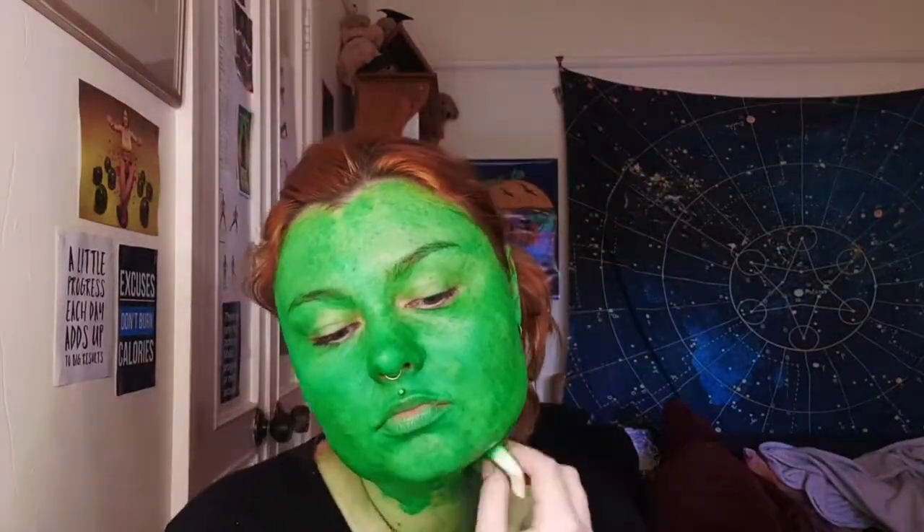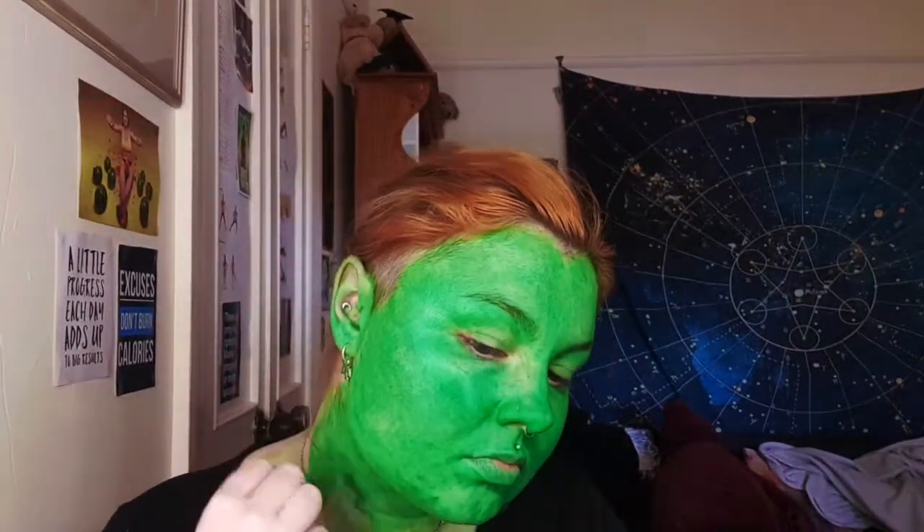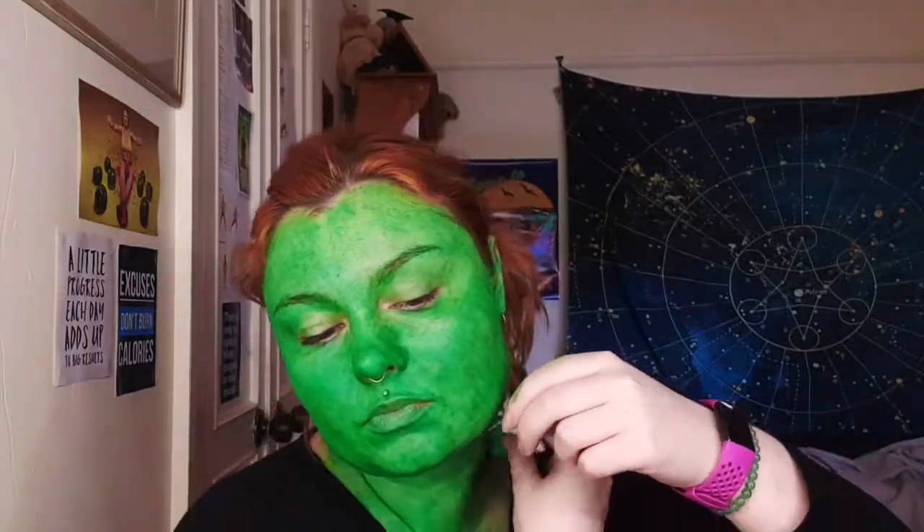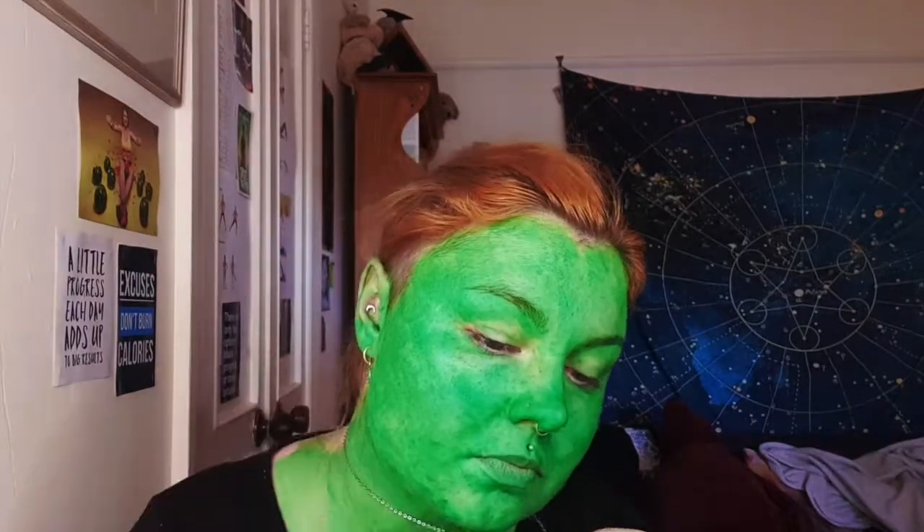This makeup was for another video which should already be up on my YouTube channel, so if you want to see it I'll probably put a link in the description. Go check that one out.